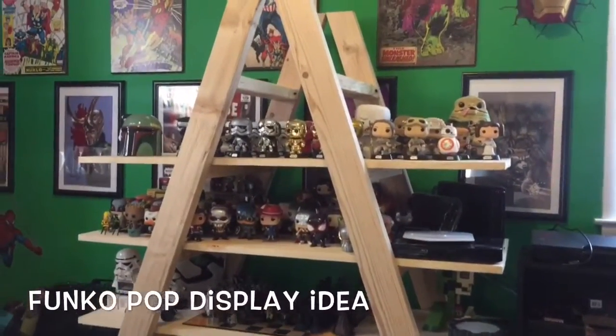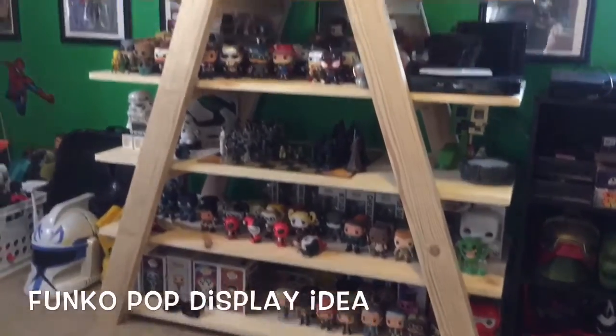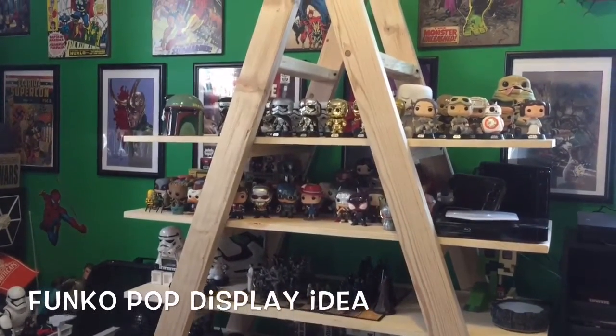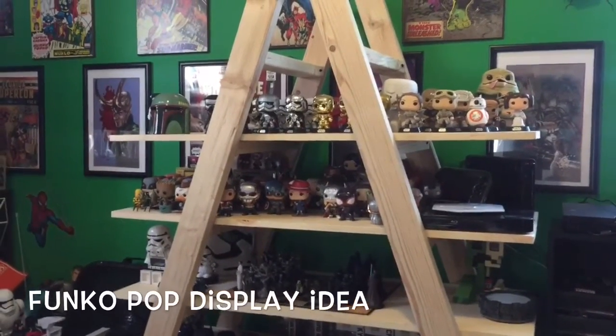Now you can paint this any color you want or stain it. We just put all the pops on there so you guys could see how it looks before we painted it. But you can do whatever you want — paint it, stain it, do some designs on it. If you can draw really well, you can add all kinds of really awesome things, stickers.